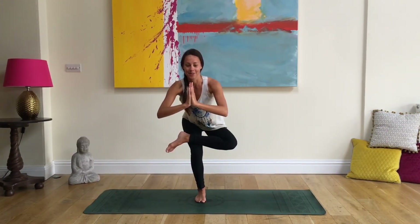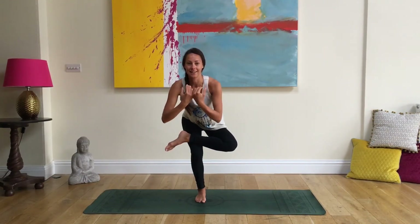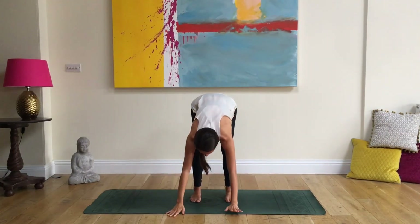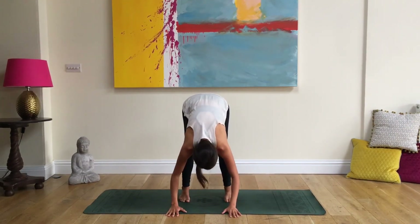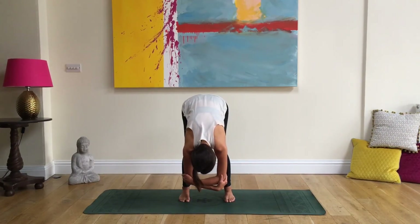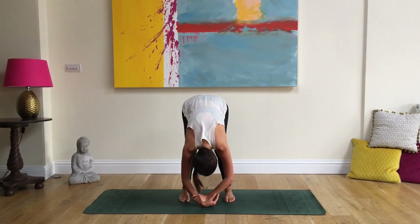Inhale, reach up again, hands at the heart, send the hips down. This time coming onto the weight of the other foot — hover there for a moment. Then you might stay here, or come into figure four position, dropping the hips and allowing the ankle to rest on the thigh. One more breath, focusing on a spot in front of you that's not moving. Checking in with the core and tailbone. One more breath, then inhale, release, reach up to the ceiling, place the leg down, and fold forward one last time, touching the earth, releasing the legs.